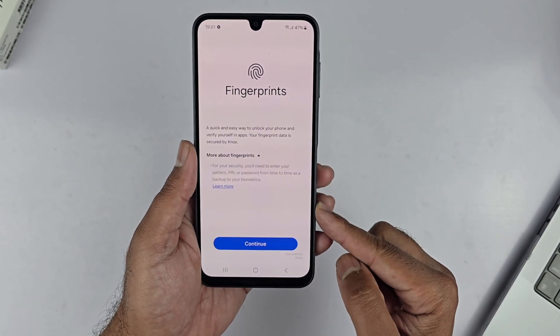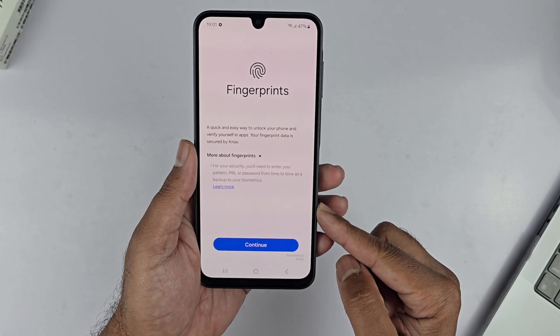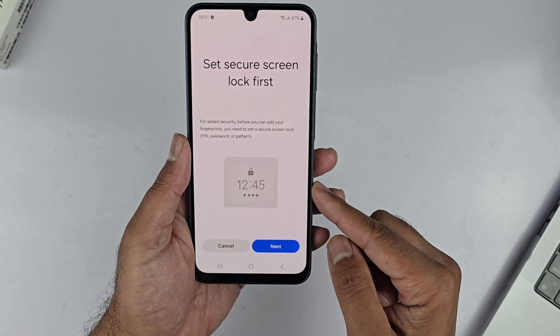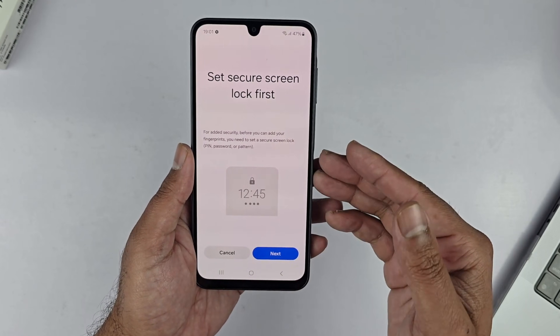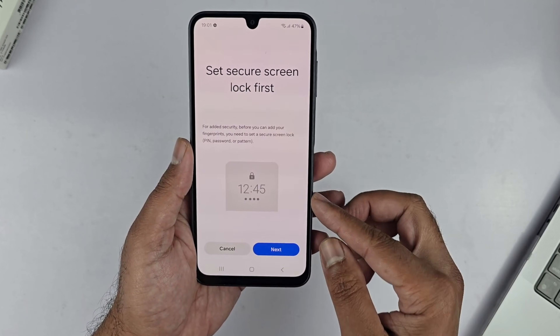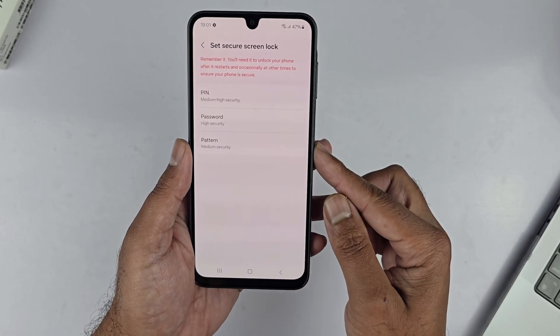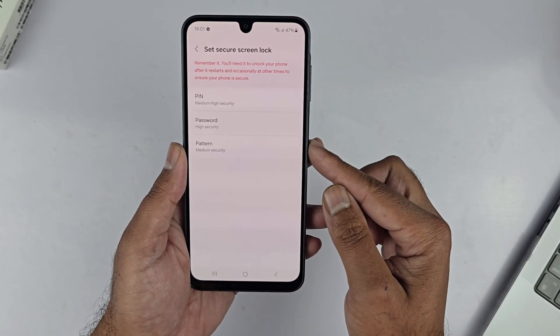It shows a gloss of the features of the fingerprint scanner on this device. For adding security, you need to enter your PIN, pattern, or password from time to time as a backup to your biometrics. Before you can add your fingerprint, you need to set up a secure lock — it can be PIN, password, or pattern.